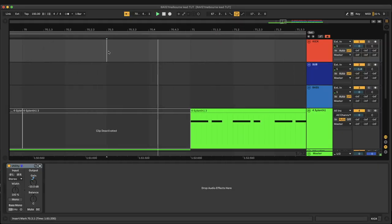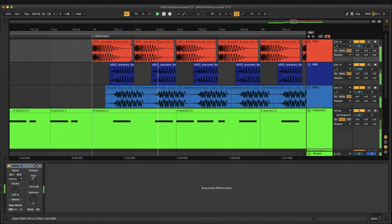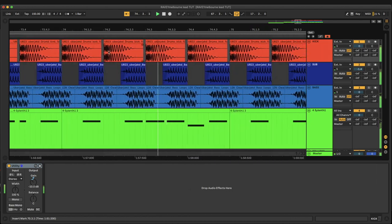Uber Jacks here. What's up guys? I'm Uber Jacks and today we're making ravey Melbourne bounce leads. If you heard that fat little bass in the intro, you can get your hands on that on my monthly sample pack, Uber Beats, over on Patreon for five bucks a month. And unlike Uber Eats, these beats are delivered hot.